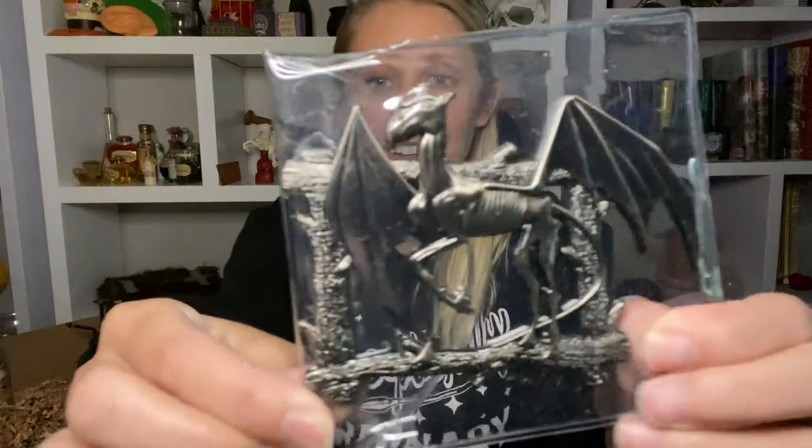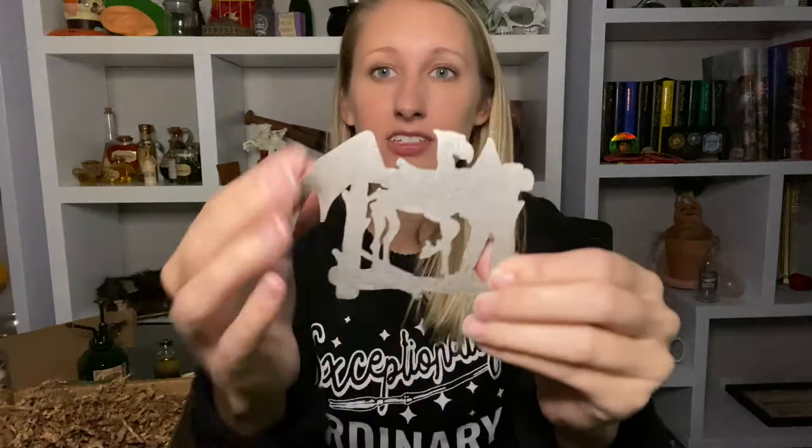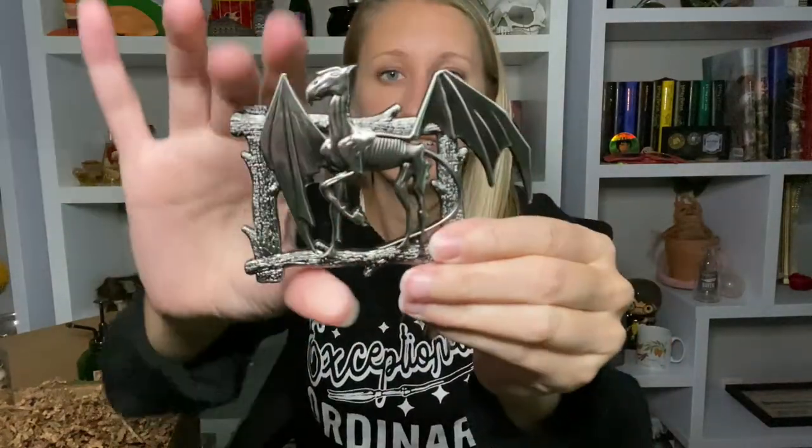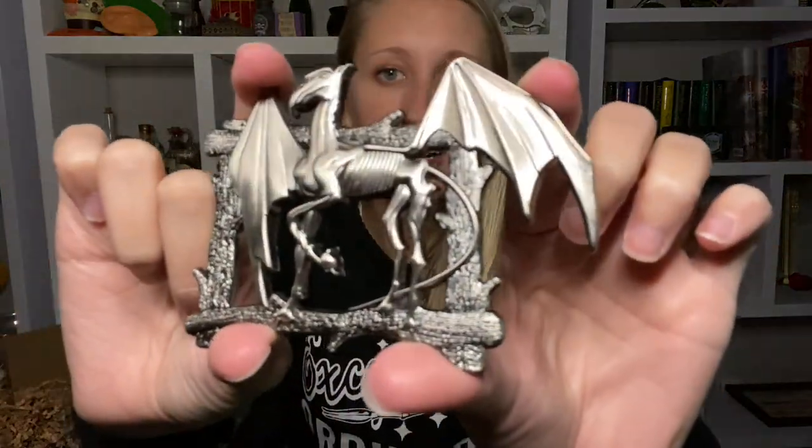Oh my gosh, what is this? You guys, look — it is a Thestral! It is very heavy. It is not a pin — that would have been insane. The back is completely flat. It is definitely metal, and that is awesome and beautiful.